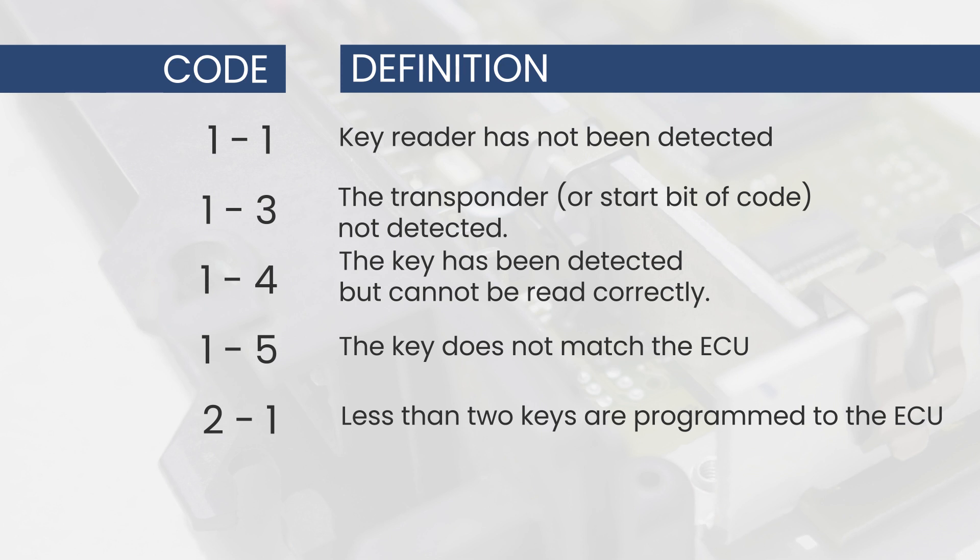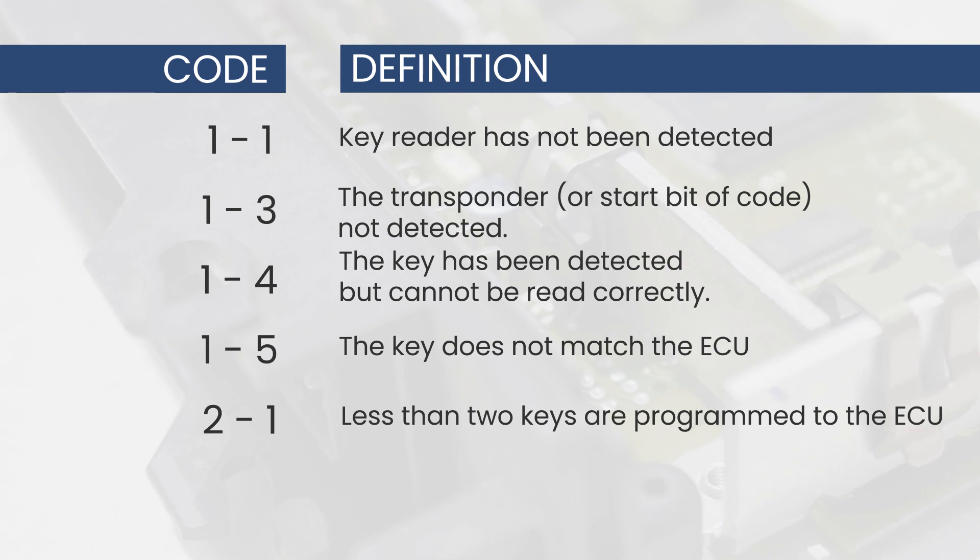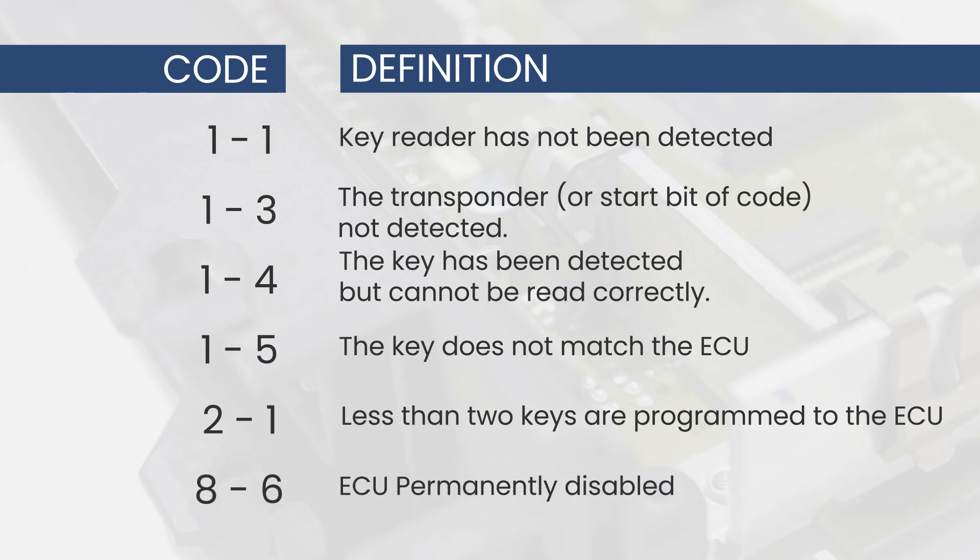A code 2-1 means less than two keys are programmed to the ECU. Remember, there have to be two keys programmed to one ECU. A code 8-6 means the ECU is permanently disabled.